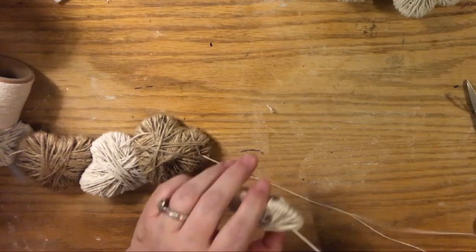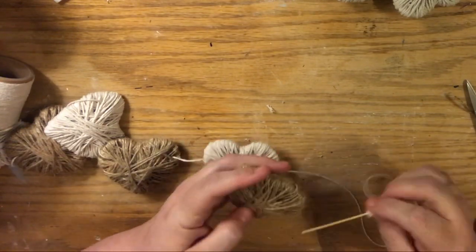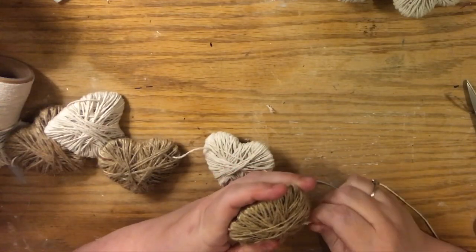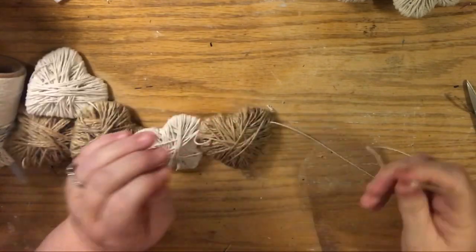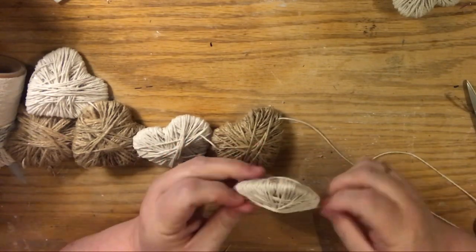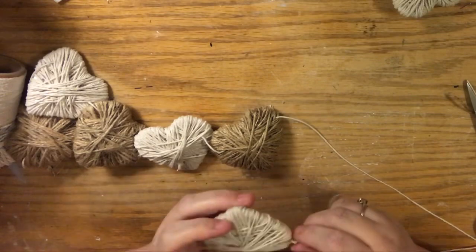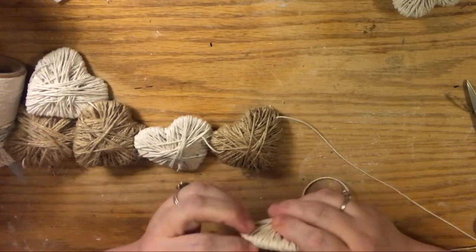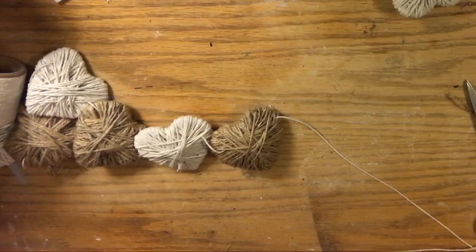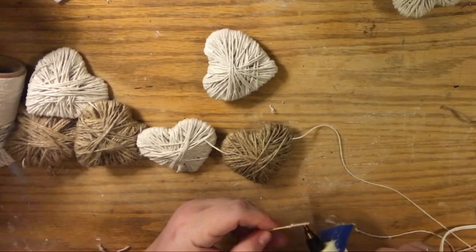I put a loop hanger on both ends — basically fold the string over, tie it around, and create a little hitch on each end. It's adjustable, and we put one heart, then a hand-width gap, then another heart, and so on — that's what you see in the thumbnail and sample. Hearts are probably four inches apart. Be careful not to hurt yourself when threading.